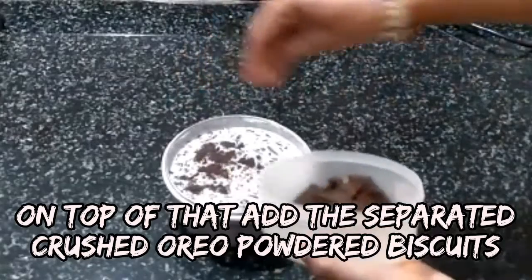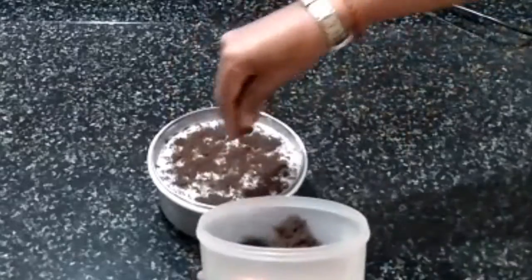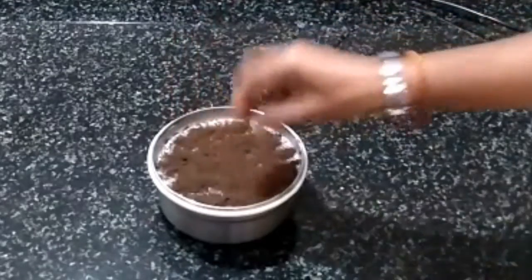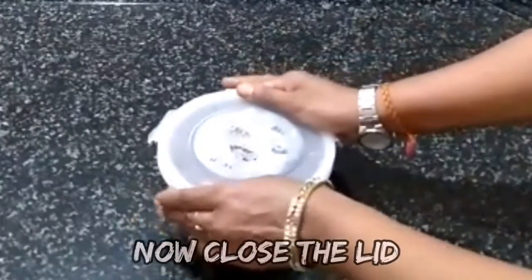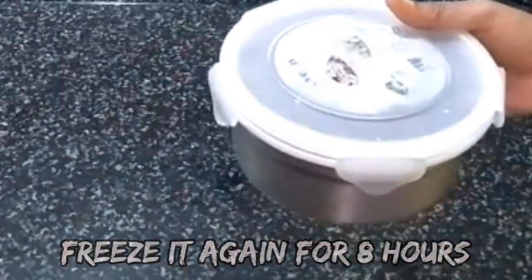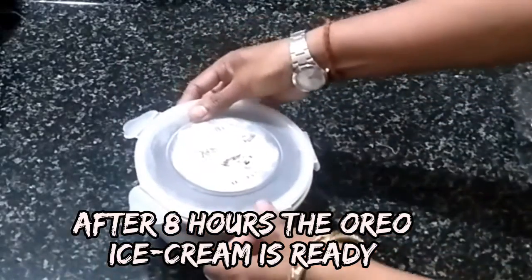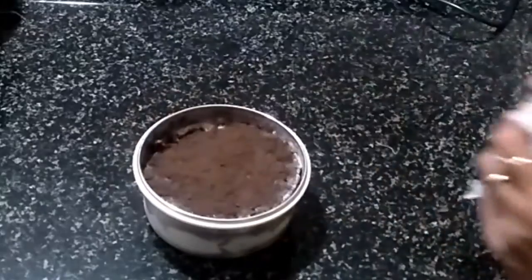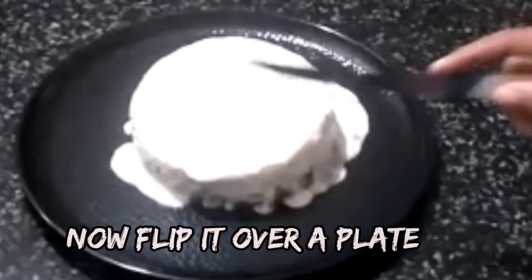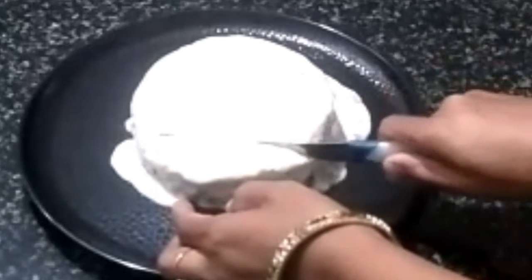Add the powder as decoration on the lid. Add the container to the freezer. When the ice cream is ready, I will flip the plate — the ice cream is ready.